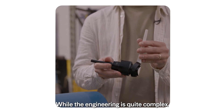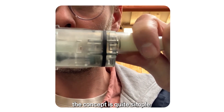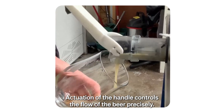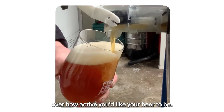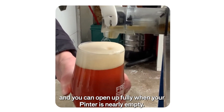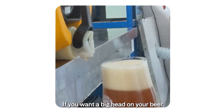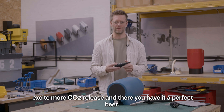While the engineering is quite complex, involving a precise cone-shaped flow control valve, the concept is quite simple. Actuation of the handle controls the flow of the beer precisely. This tap gives you full control over how active you'd like your beer to be. You can slow the flow when your beer is freshly brewed and you can open up fully when your Pinter is nearly empty. If you want a big head on your beer, you just open up more, excite more CO2 release, and there you have it — a perfect beer.